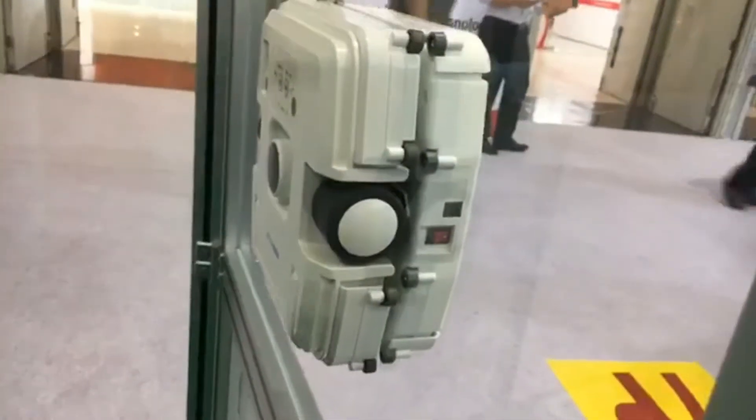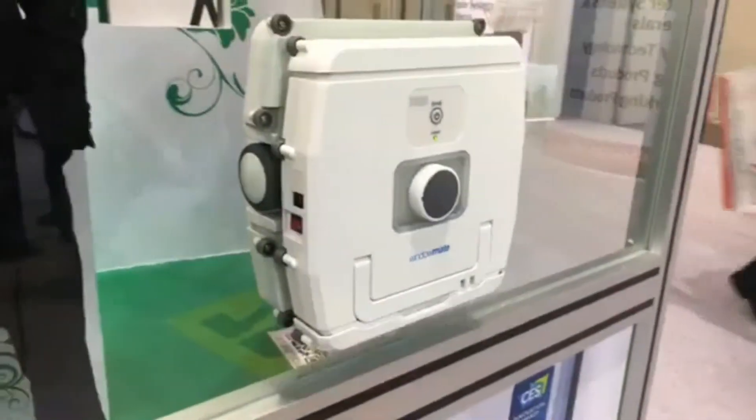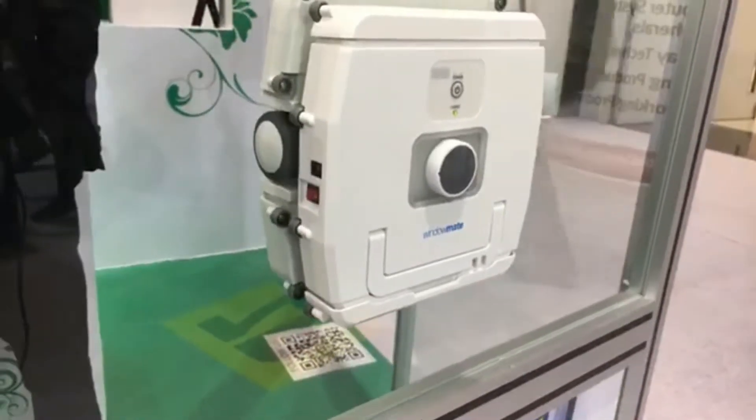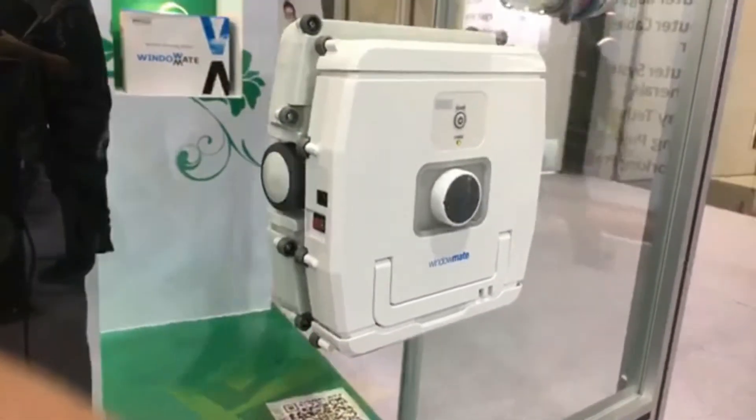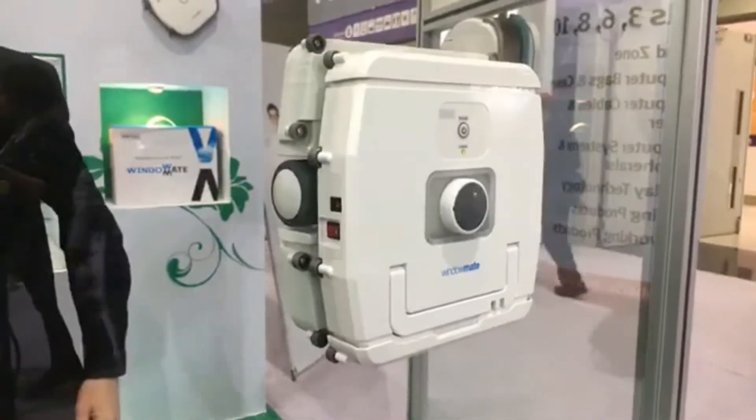Is it suitable for all kinds of windows? Could I use it on the outside of a very tall building — is it still safe? Very safe, because it will never fall down. We can see it measuring itself there.